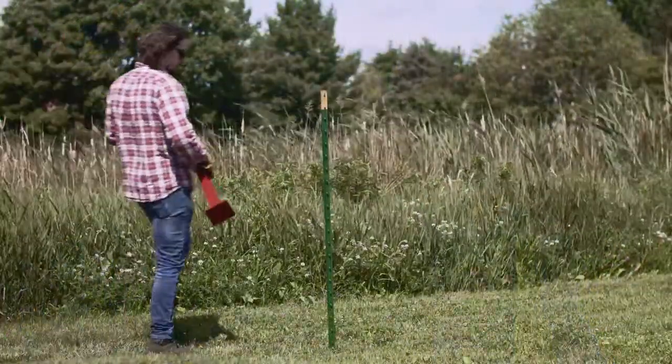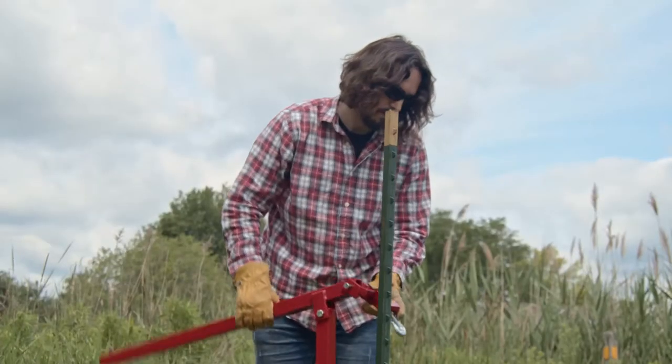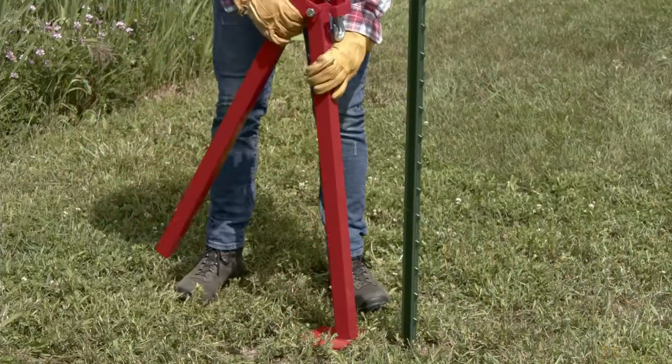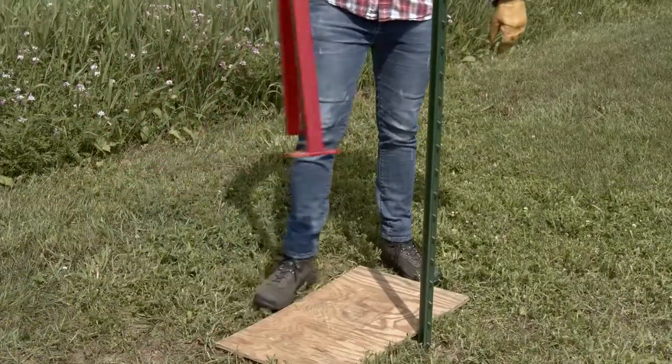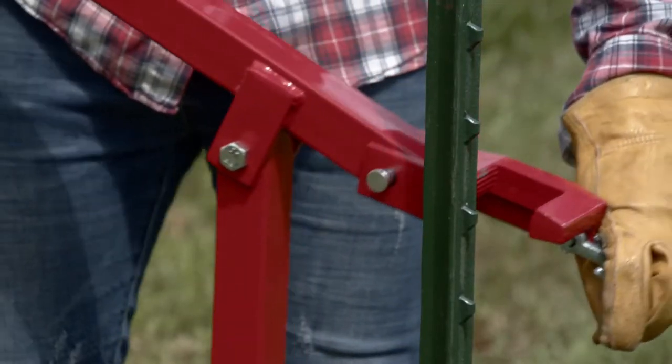When the time comes, the easiest way to remove a T-post is with the Farm Guard post puller. Set the post puller upright with the lever arm approximately waist high. Helpful tip: for best performance, the ground should be firm and flat. If it is not, it is recommended to use a scrap piece of plywood underneath the post puller to provide stability.